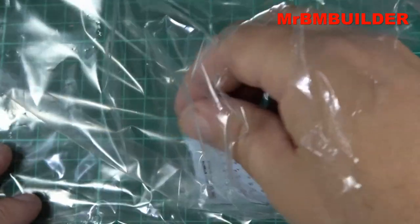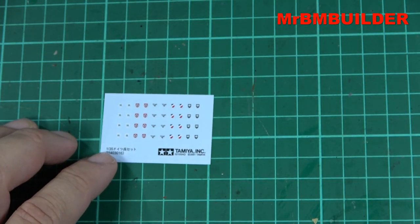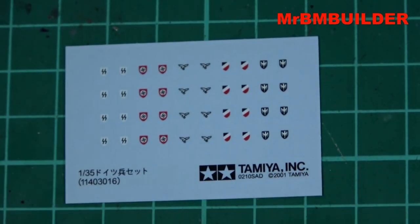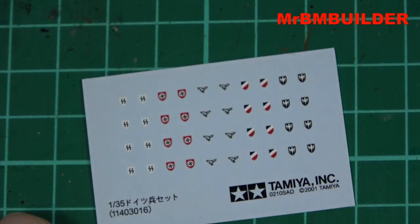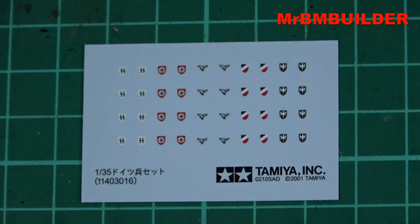I can't remember this kit coming with decals back in 1985, but maybe it did. They look pretty good — sometimes Tamiya decals are a bit on the thick side, though the newer ones are a lot better. I don't like telling people what decals are going to be like until I actually put them on a kit myself. I'm not a professional decal whisperer.